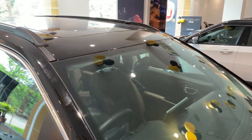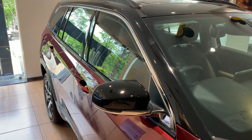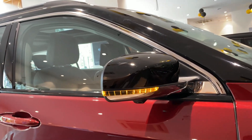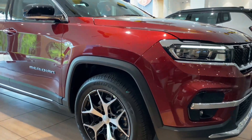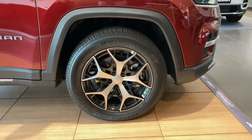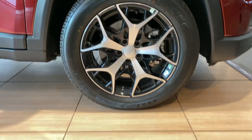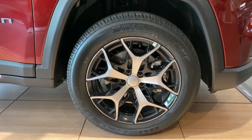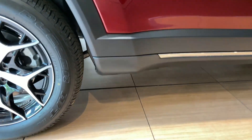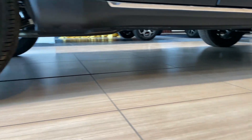Moving up front, you get rain-sensing wipers followed by a black glossy roof that holds a massive panoramic sunroof. The wing mirrors are electrically adjustable, foldable, and have LED turn indicators in them with a camera underneath for the side view. The wheels on this Jeep Meridian are 18 inches with a section of 235 by 55, and the design of these alloys is really impressive. The wheels are massive when you see them in person, which adds to the road presence. There are squared wheel arches and side claddings with a flat black finish, and with a ground clearance of 214 millimeters, it really magnifies the SUV appeal.